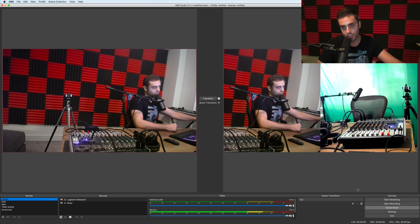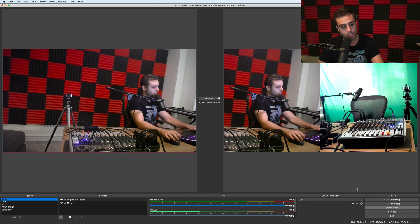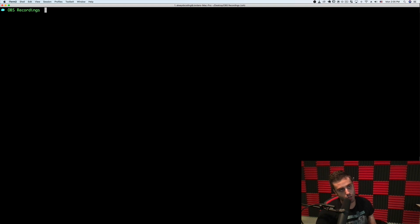That's getting saved as a .flv file on my computer. I have a folder called OBS recordings where the raw .flv files are written to from OBS. If I look inside, I see a file called rawrecording.flv.